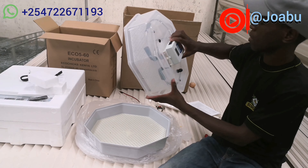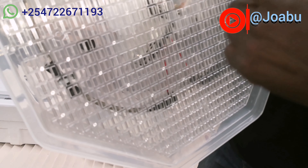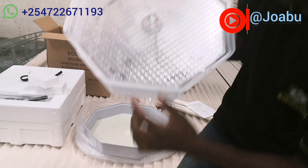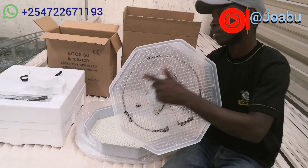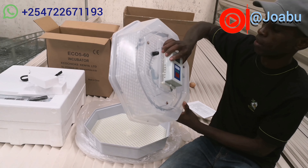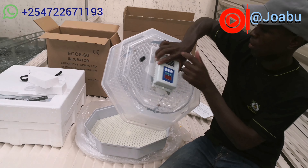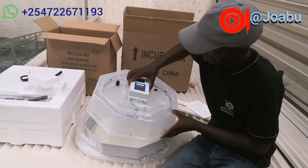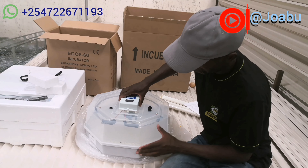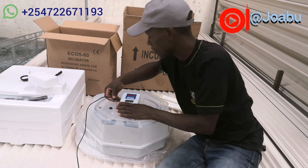This is the base — this is where you will be putting your water. It comes with a mesh plate for placing the eggs. The incubator has some holes down here for adding water, and you'll be using something like this bottle here to top up the water. You are supposed to top up water after two to three days.